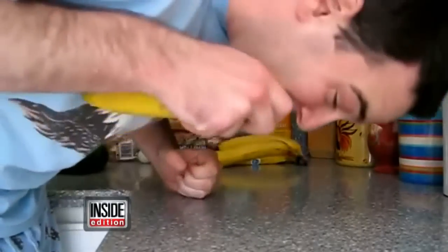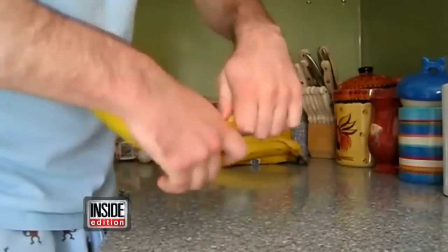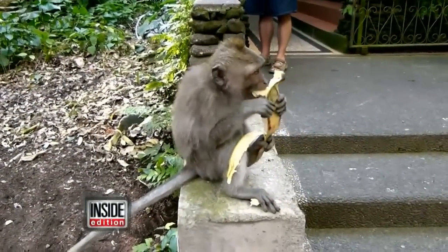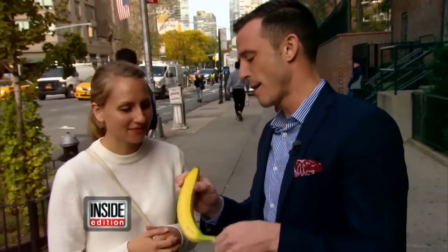Now a banana. You're peeling it all wrong. Let this monkey show you how it should be done. Notice how he's holding it upside down. You don't open it from this end because sometimes it's not ripe enough. I'm going to show you the monkey-style way to open it.